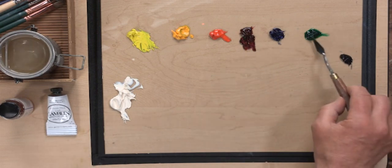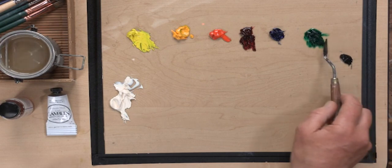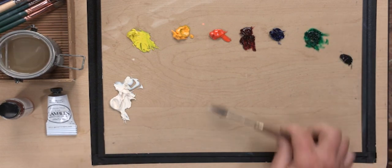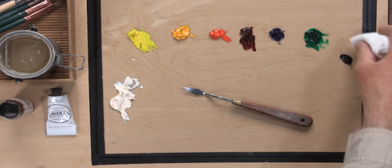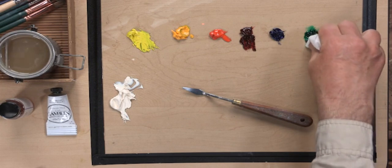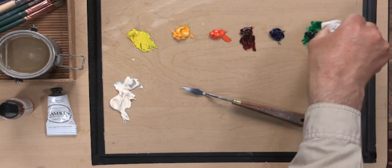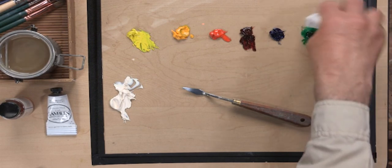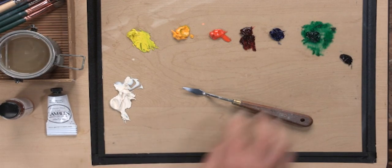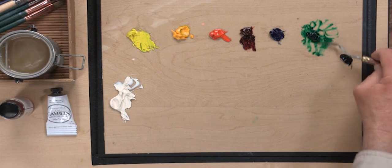If a paint like the Phthalo Emerald has a little more oil in it than you like, you can take a paper towel and just blot around the edges to soak up the excess. The Phthalo is a very strong tinting strength, so remember that if you get it on your clothes or your purse, it will stain. Once you've blotted it, you can clean up and push that pile back together.